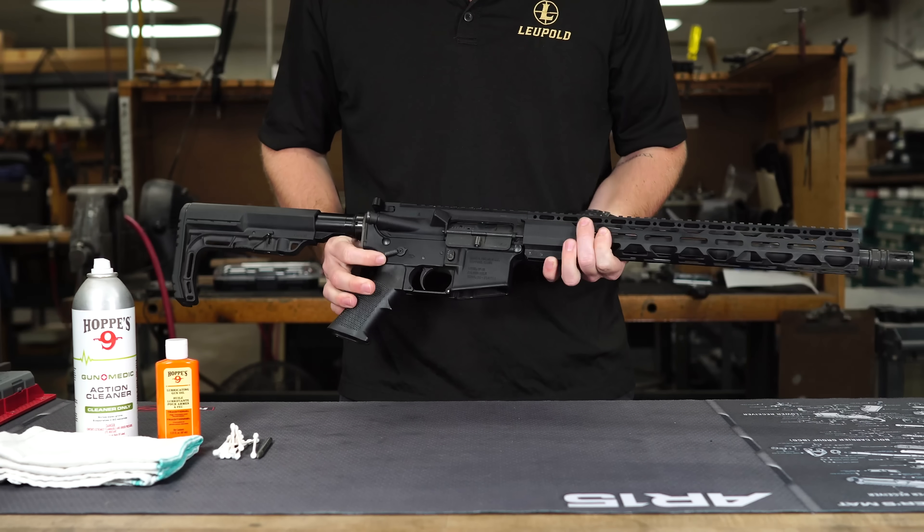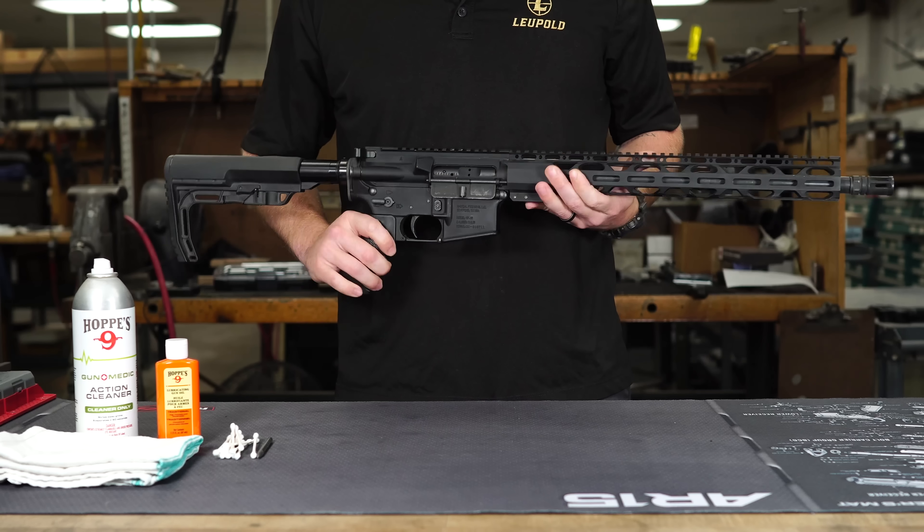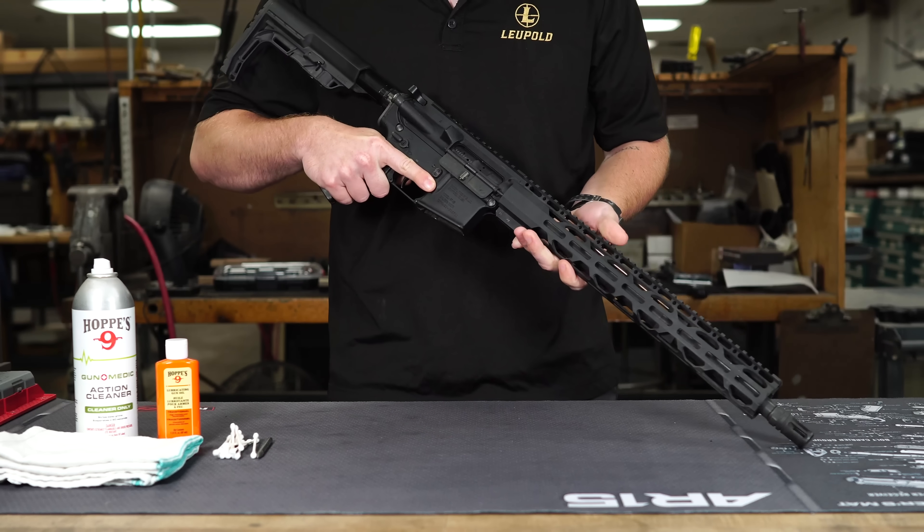Hey, what's up guys, welcome back to Midwest Gunworks. Today we are going to be showing you how to properly clean and lubricate your AR-15.